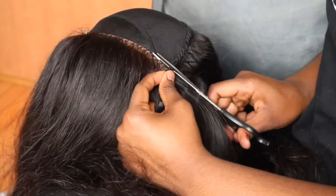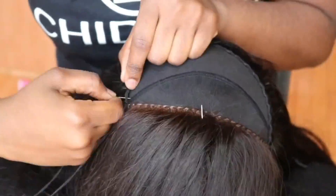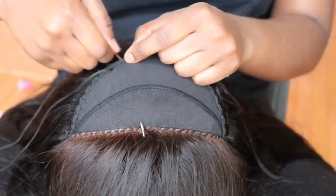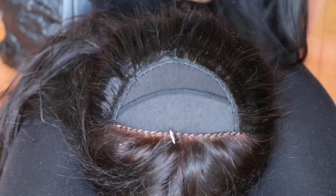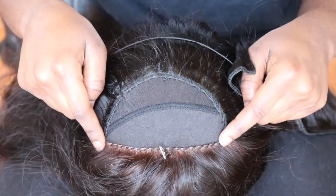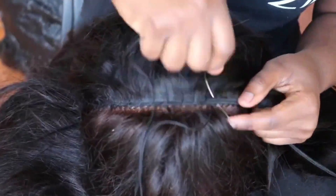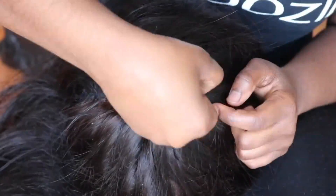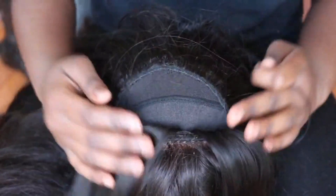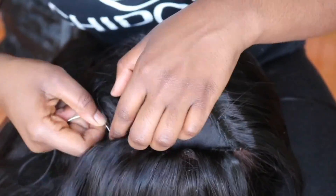Once I get closer to the top, I stop using the fold over method and instead cut the ends of the track at the end of each row so the top can be as flat as possible. When I get to the crown of my wig I do something a little different — instead of continuing to close up the half circle until finished, I sew one track across the edge of the remaining lace, then flip up that track and continue filling in the half circle until it's completely closed. I'm not sure how I started doing it this way, but it makes the top part of my crown really flat, so I've never changed this pattern.